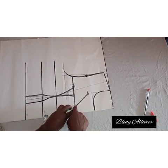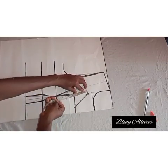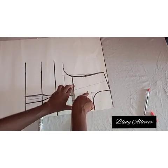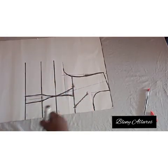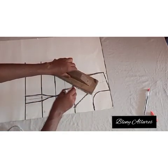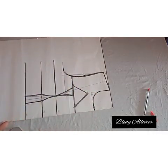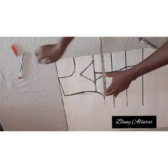Go ahead and connect each leg to meet the upper part of it. I divided the four inches into two, which gave me the midpoint. I decided to draw each point to meet that midpoint at the top. If you do not understand, you can go back and watch the video again to understand what I'm explaining.